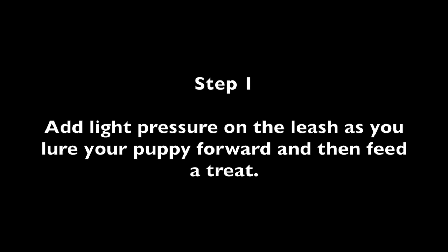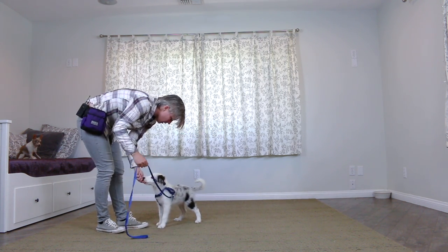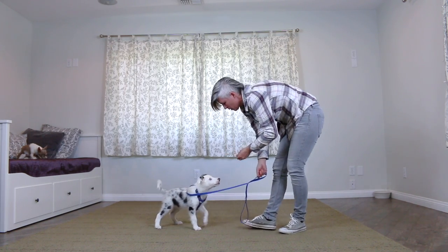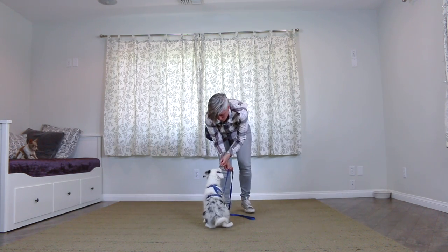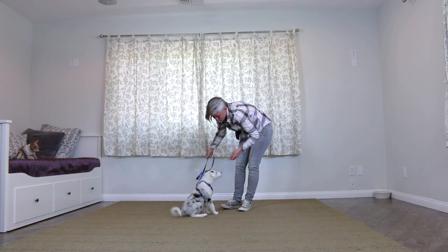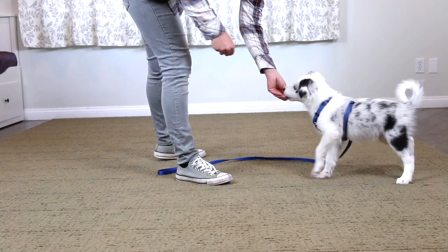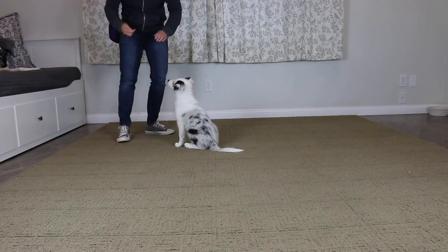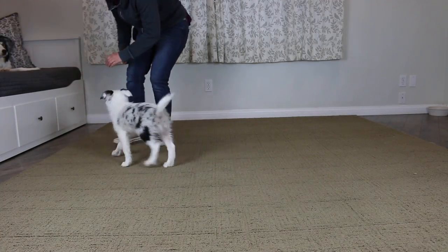Step one: add light pressure on the leash as you lure your puppy forward, then feed a treat. The point is to accustom the puppy to the sensation of leash pressure so it's not a sudden surprise. I suggest attaching the leash to your dog's harness for these games. Keep an eye on your puppy's tail and make sure it's in a natural position — if the puppy starts to tuck their tail, work on the attention game, recall, and handling exercises rather than the leash pressure game yet.